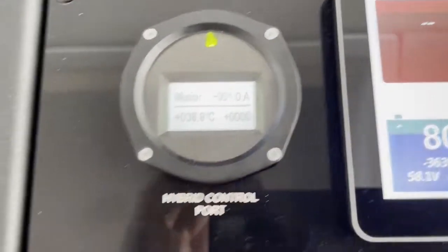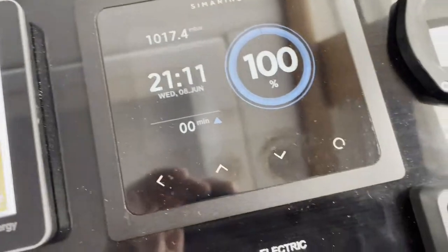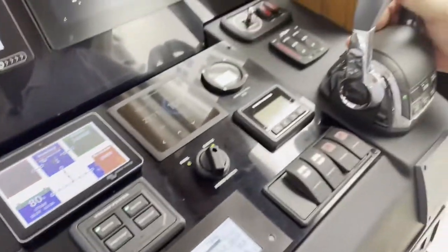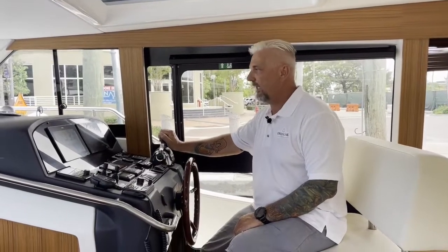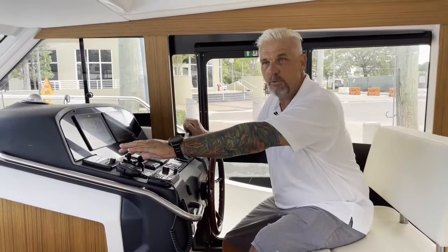When the breaker is on, it shows you 'motor' and you are ready to go on electric. You operate the electric motors just off your Volvo shifter box — you go in gear and here we are, moving. Taking the Greenline off the dock is so easy because we have a bow and a stern thruster. We push the boat over and it moves us completely away from the dock.